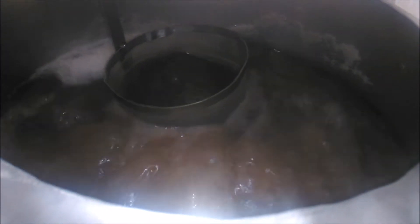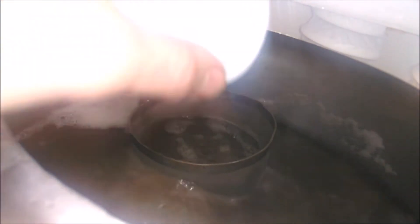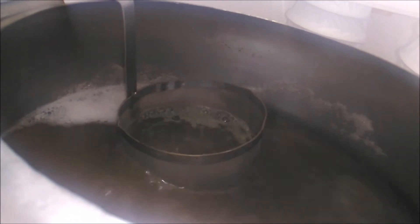We're going to hit our first and only addition, which is 20 grams of Challenger. Let's get this in. Challenger, 20 grams - there we go. 70 minute boil. See you at 15 minutes to go for the whirlpool addition.